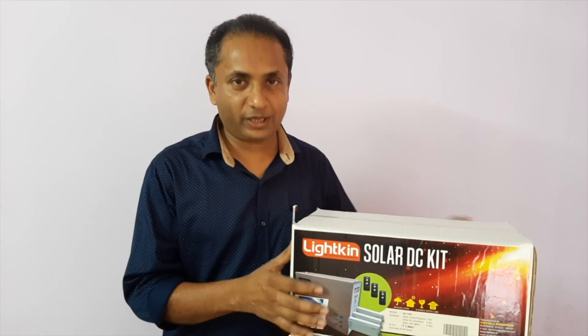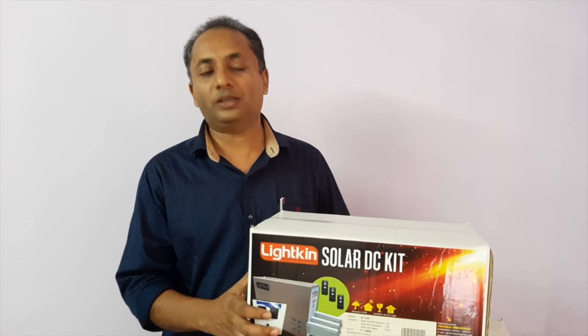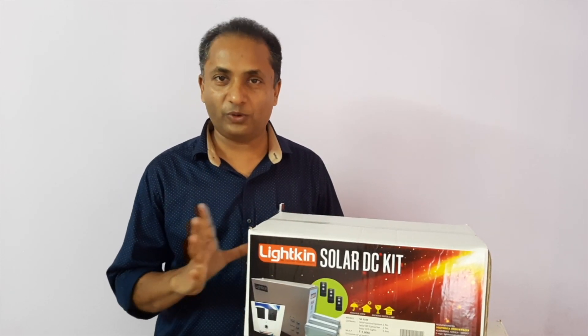We will be able to communicate with the new system — with the news and social media. We will be able to run mobile and mobile. We will be able to talk about the DC kit. I will be able to learn the solar kit and discuss the others. This is our DC kit and this is the full unit we have.